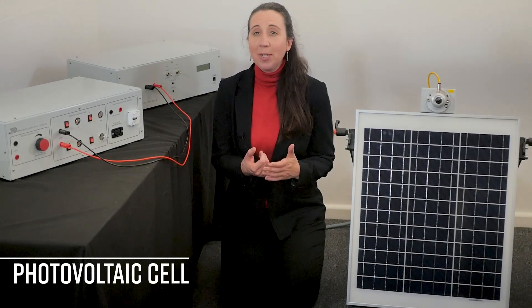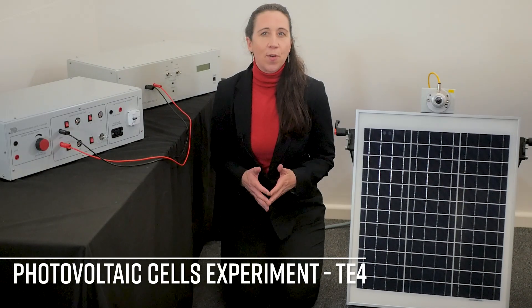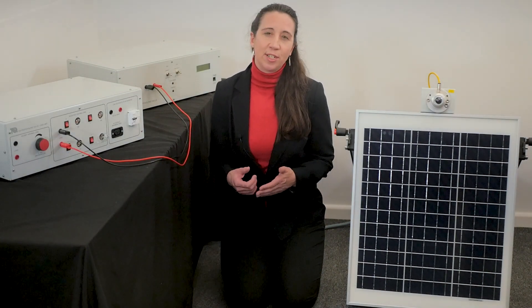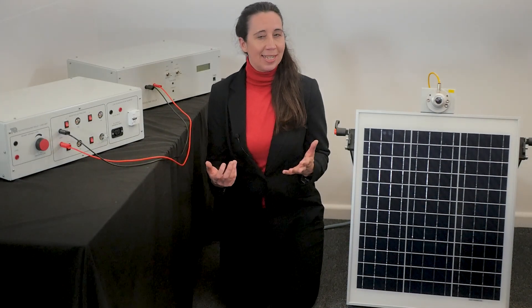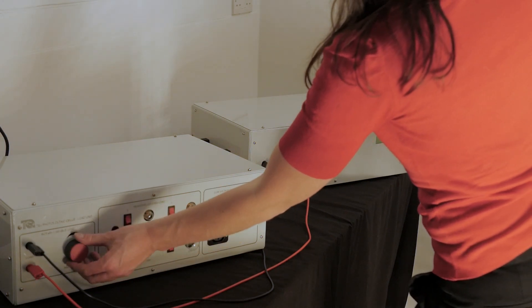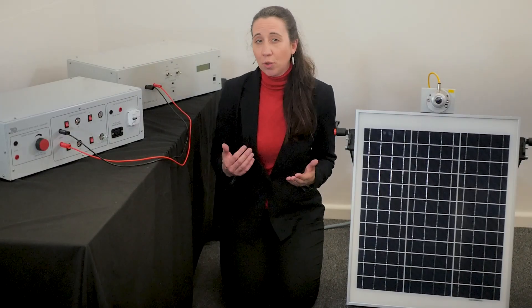In this video we will be demonstrating the photovoltaic cells experiment, the TE4 from the alternative energy range of practical engineering teaching equipment from Tech Equipment. This allows students to investigate and practically demonstrate the operation and performance of a high efficiency photovoltaic cell array and battery storage system.